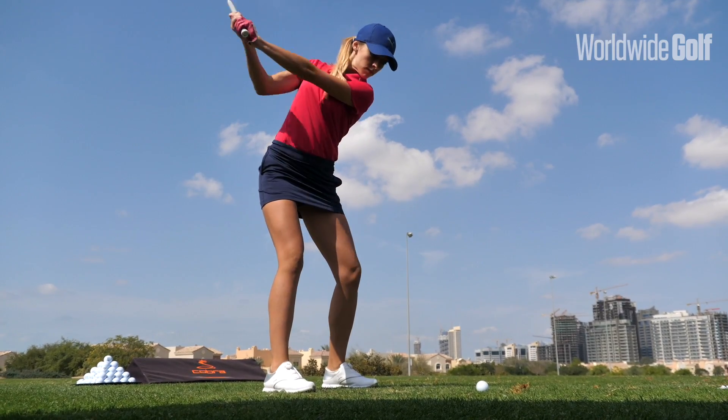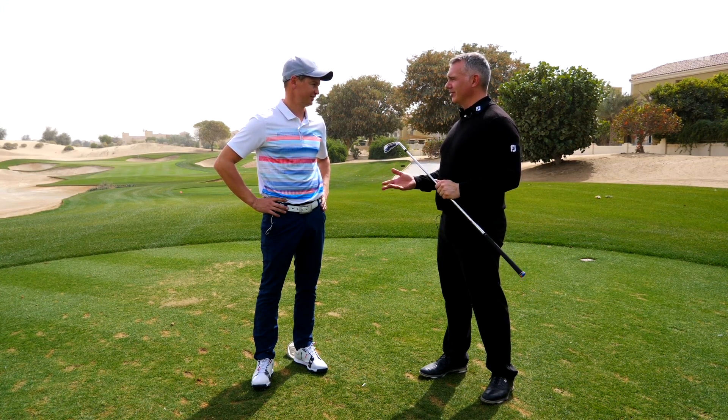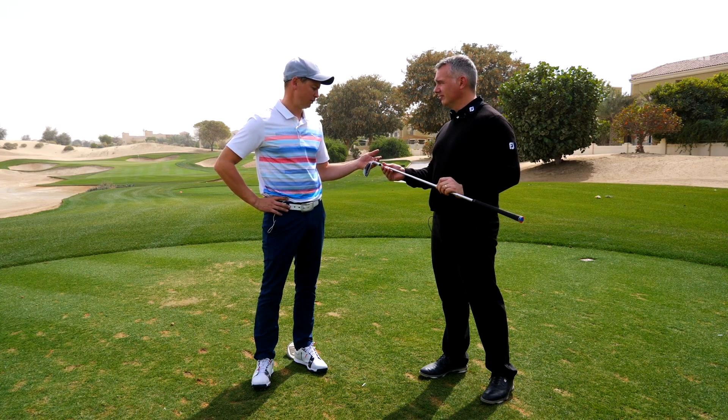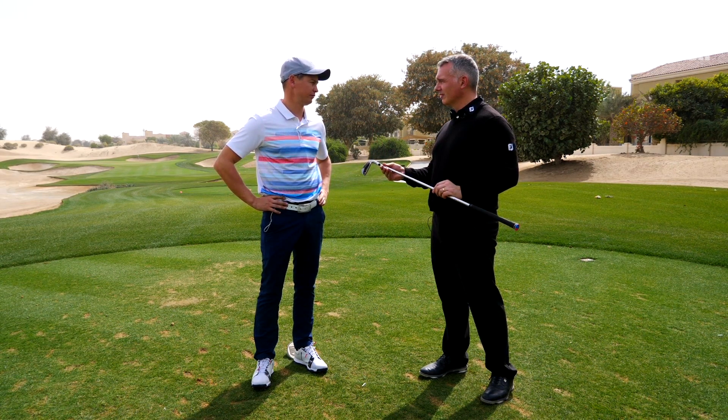I noticed as well you can adjust the lie angle. For me I'm not that tall, so I'm normally one degree flat which is a custom fit — but what's the adjustment on here? So today we brought the custom fitting head and shaft, which is plus two and minus two. It's a cast hosel and we are limited to two degrees upright and flat.